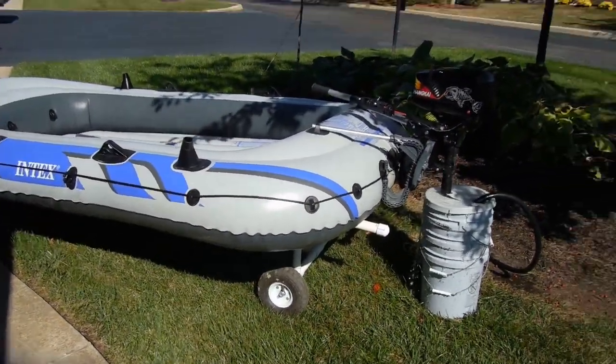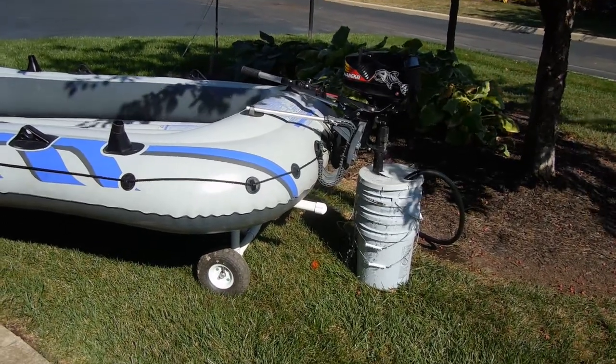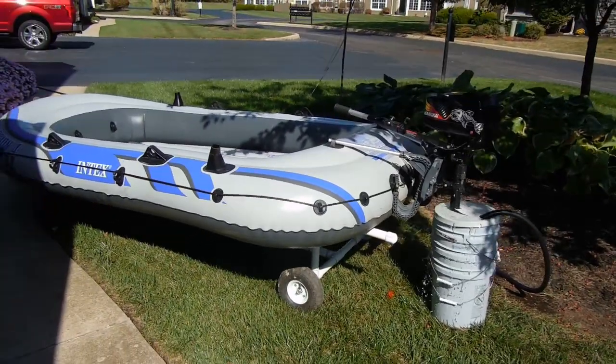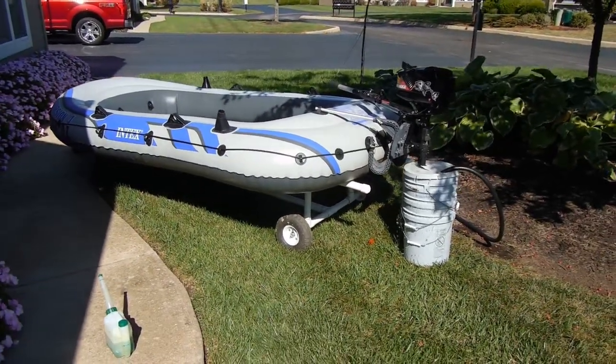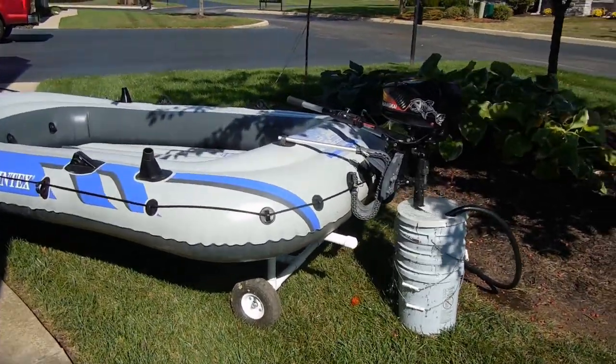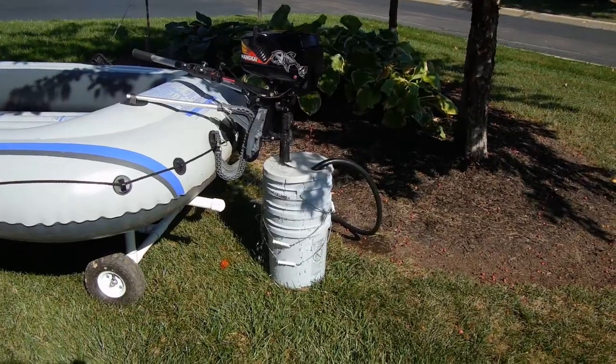I've run out of time this fall. It's getting too cold and I'm not going to be available to take it out, so this will be it for this season. But I'm still happy with it, and the more I've worked on the motor the happier I am with it.